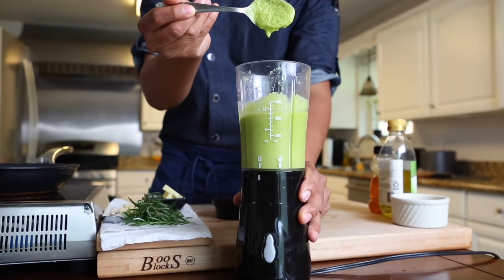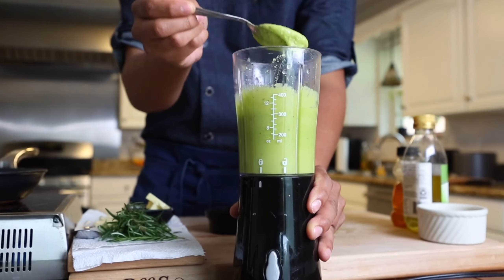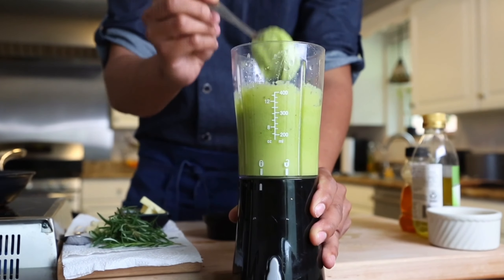Now that everything's blended together, I like to take a spoon and check the consistency of my puree. Once I'm happy with it, it goes directly in the fridge until we're ready.